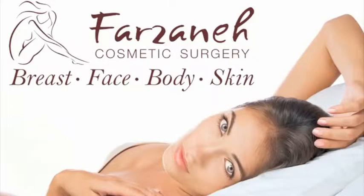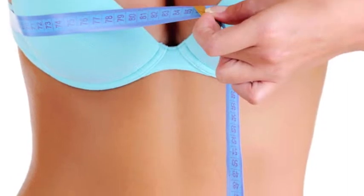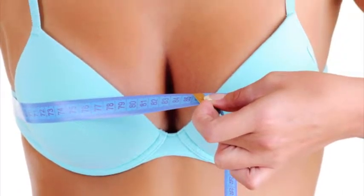At Farzani Cosmetic Surgery, we believe that your participation in finding the correct implant size is an important step in your cosmetic surgery journey, both emotionally and physically. To find the correct implant size, we recommend Rice Implant Sizers. Rice Implant Sizers are a convenient at-home option that allows you to get a feel for your new look.